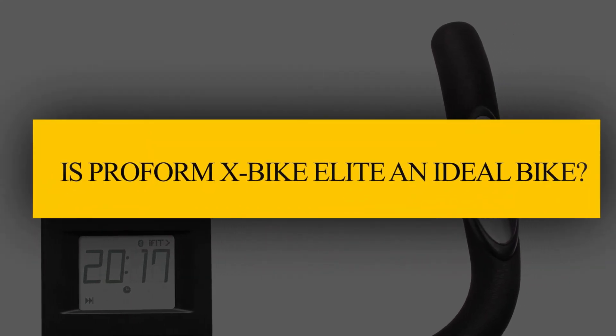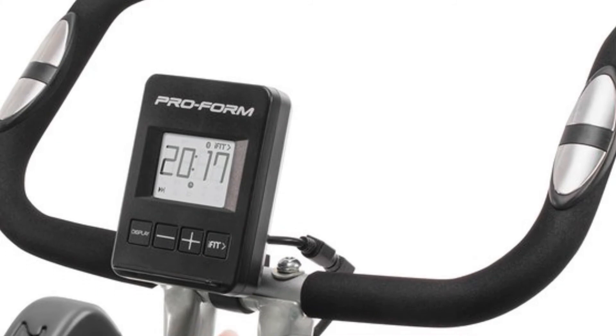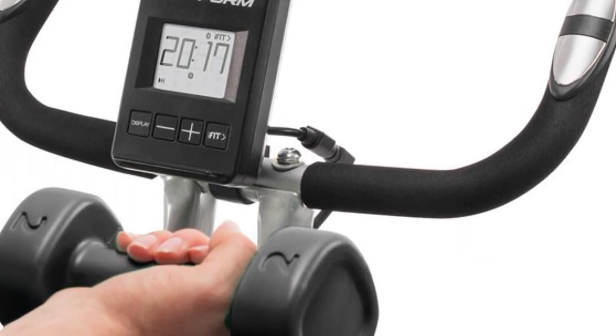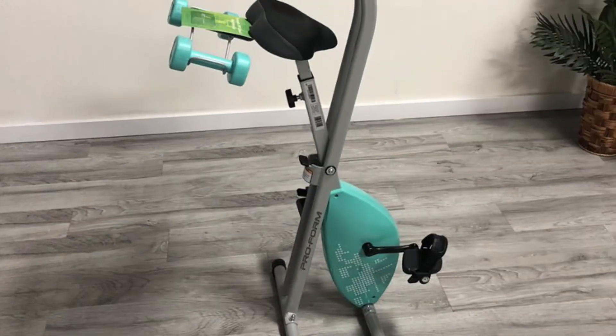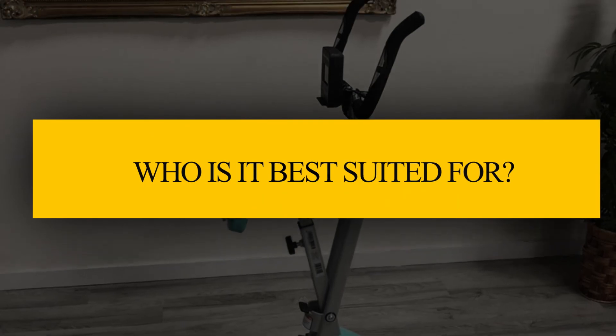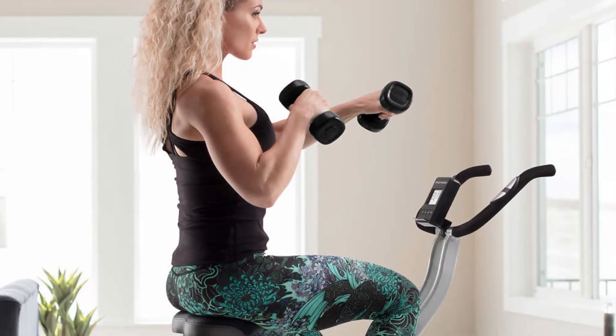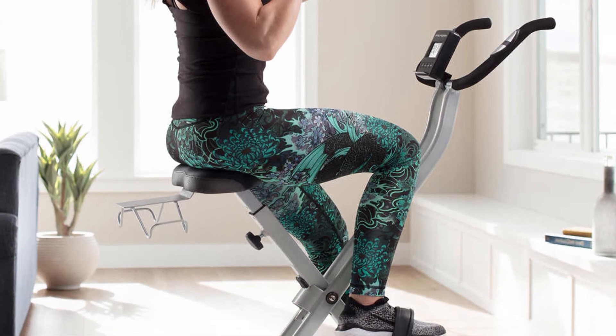Verdict: Is the ProForm X-Bike Elite an ideal bike? Yes, it's an ideal bike since you can use your Bluetooth-enabled device to access iFit Coach for a library of workout programs. Its compact and foldable design will also help you save on space. Who is it best suited for? It's a great bike for anyone with limited space and any rider who wants light to moderate low-impact workouts and strength training.